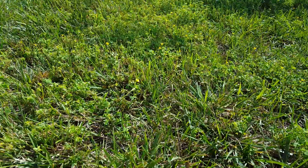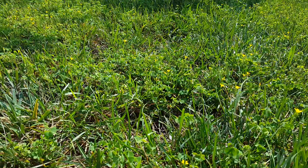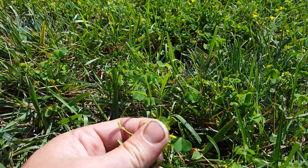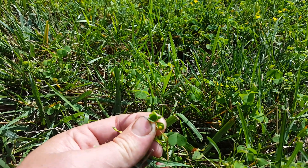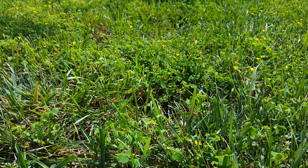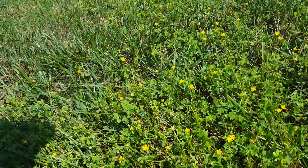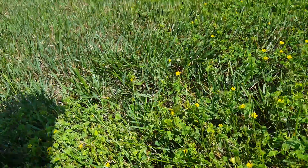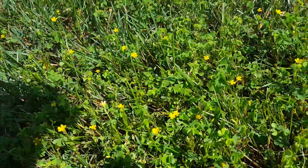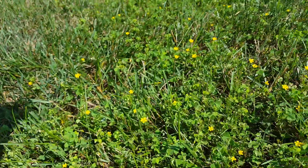Yellow wood sorrel is most of the time classified as hard to control, along with other clovers. The waxy cuticle on the leaf prevents a lot of herbicides, especially amine or salt-based herbicides, from penetrating. You want to use an oil-based herbicide like an ester formulation of 2,4-D, or you could use triclopyr or clopyralid — both give great control of yellow wood sorrel. A spreader-sticker will also help penetrate that cuticle more effectively.